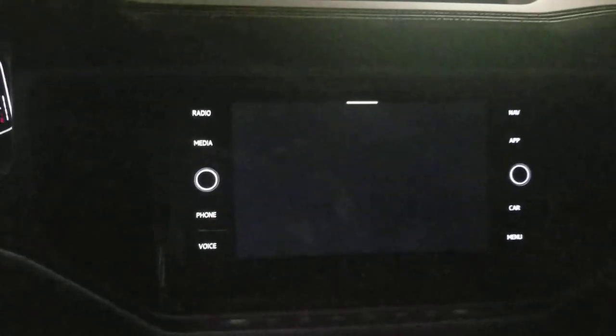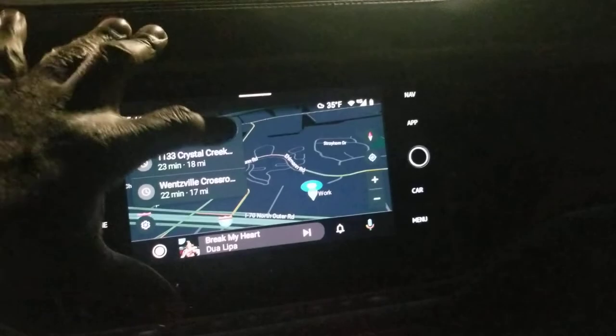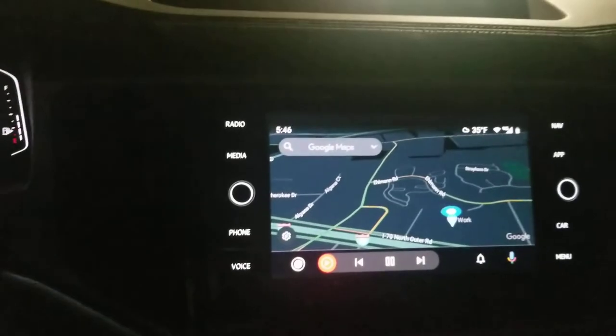Galaxy Note 8 — allow access to contacts. It went to night mode, there we go. It's playing — there it is, wireless Android Auto. My phone's sitting right here. Allow access to messages.